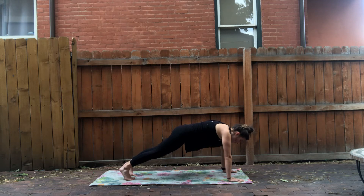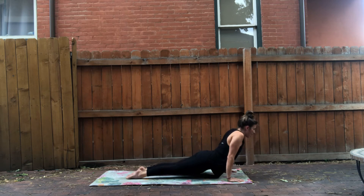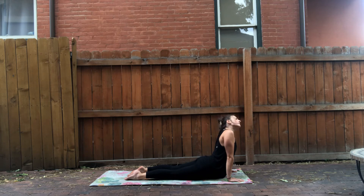We're going to upward facing dog next, so go whatever way feels comfortable — you can drop down and then lift up, or just go straight into an upward facing dog. You can keep your thighs peeled off the mat, or drop them down low if you have back problems. Whatever feels good for you. Turn and look over one side, then turn and look over the other side, and back to center.